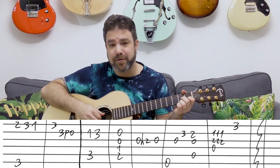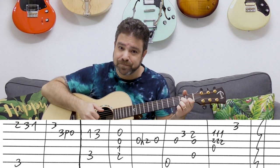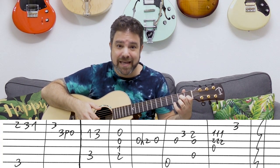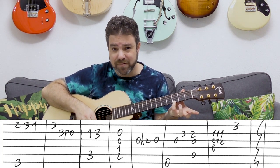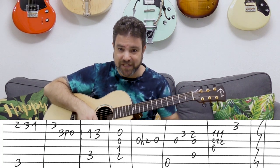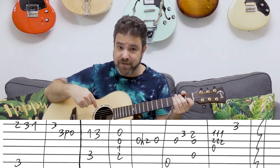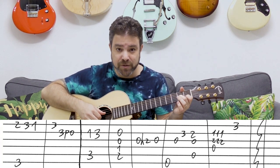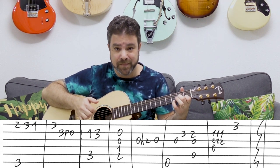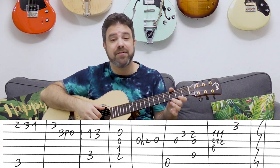Then you have D7, and you play the second and third strings three times, and three on the first string — bringing you back to G. You play the bass note, the D string, with the first note. The D string is ringing throughout. So that's the intro: G, C, B augmented, E minor 7, A7, D7, G.